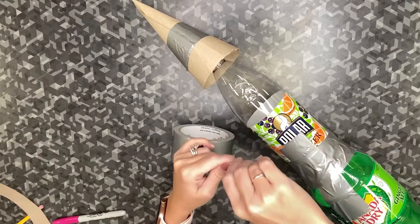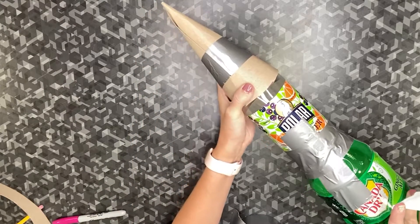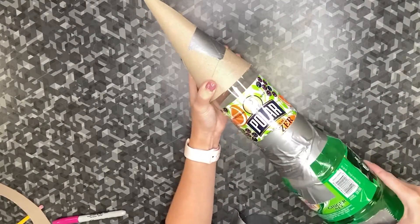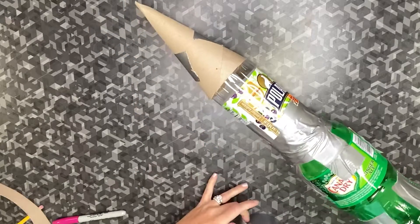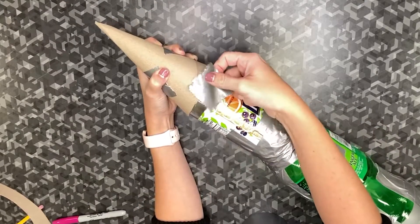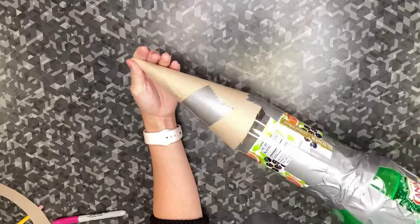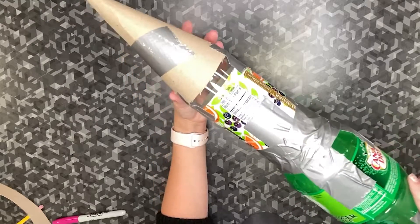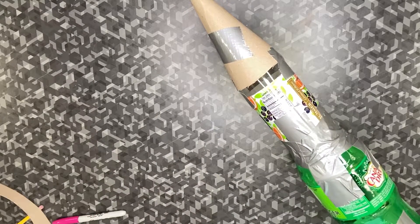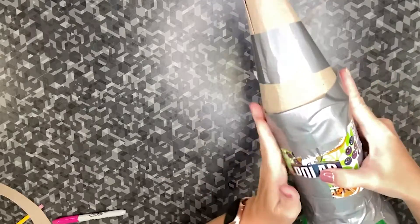I'm going to use a piece of duct tape. I want to make sure my cone is nice and straight. I'm going to use one piece of duct tape and rotate to the other side, checking for straightness. You can see my nose cone is attached. I'm going to take a longer piece of duct tape and wrap it around for a little bit more stability.